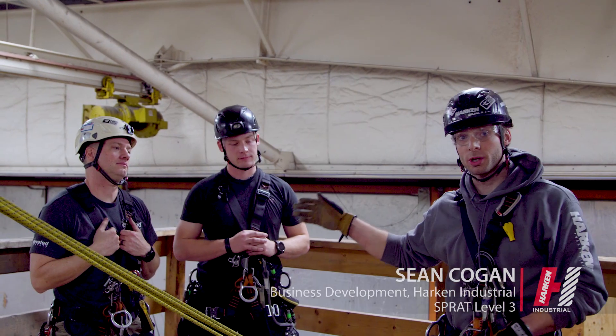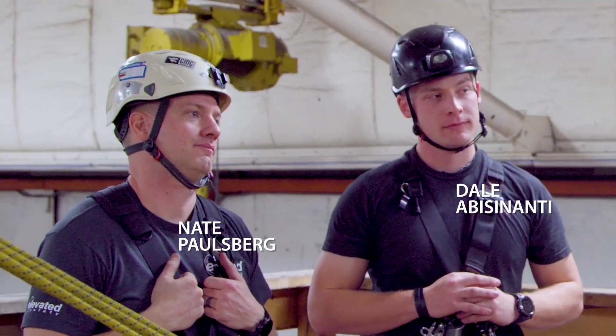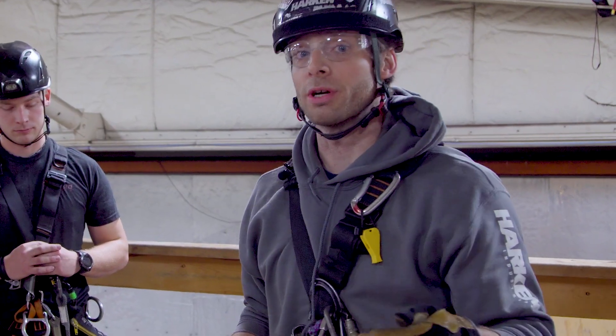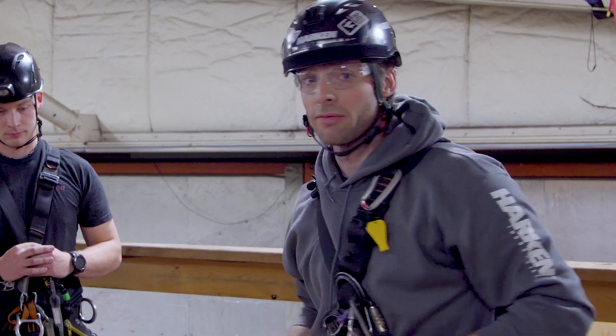We're here with Nathan Paulsberg and Dale Avenanti, both professional firefighters and technical rope rescue experts, as well as SPRAT Level 3 operators. We'll go through a full raising and lowering operation with a live load on the tripod.